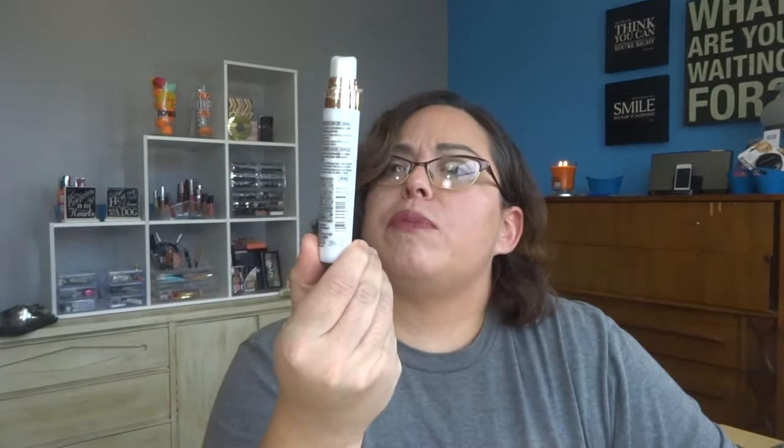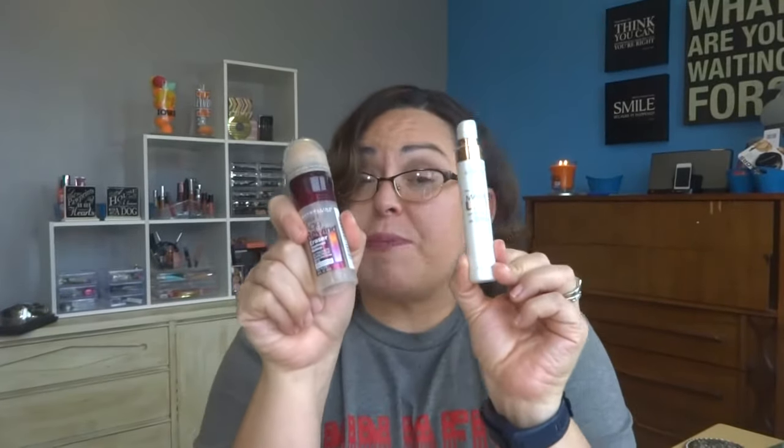I want to use up this foundation primer — my mistake, primer. I plan on using this primer with this foundation. They seem to work well together. Even though this is Maybelline and this is L'Oreal, whatever — it doesn't matter as long as it works.